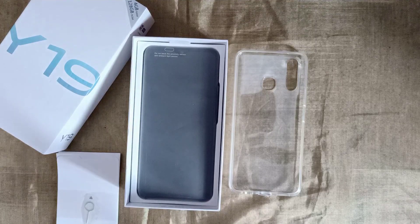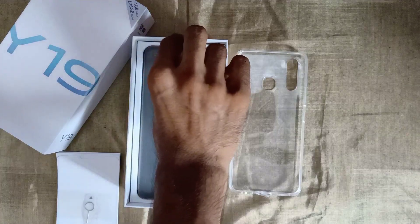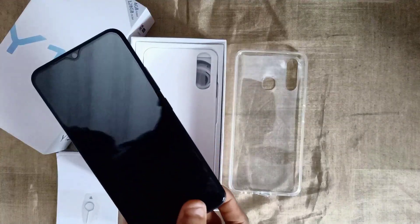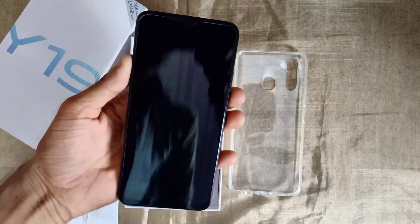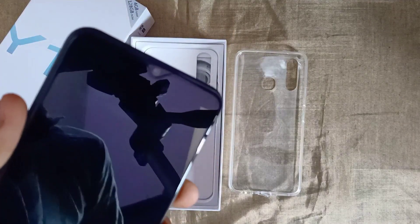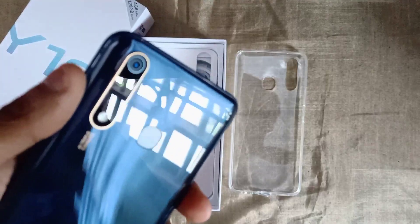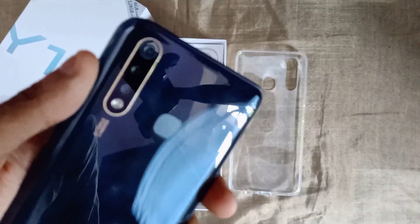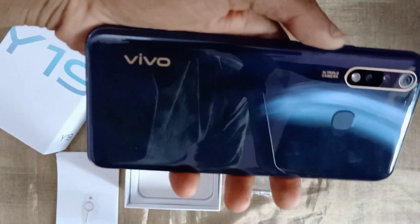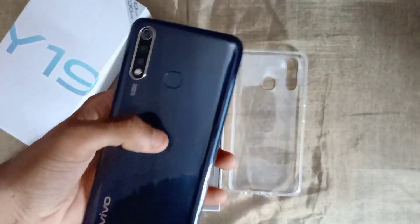Let's take a look at the phone. We have the Vivo V19. This is the front camera — it's a V-notch shape. It has a triple camera on the rear. The three cameras are fixed. There is also a flashlight and a fingerprint sensor on the back. We have the Vivo brand logo here.